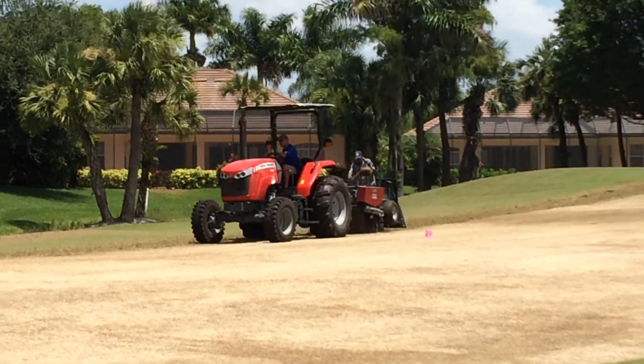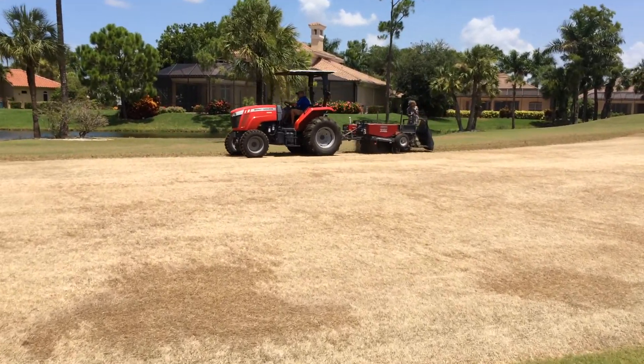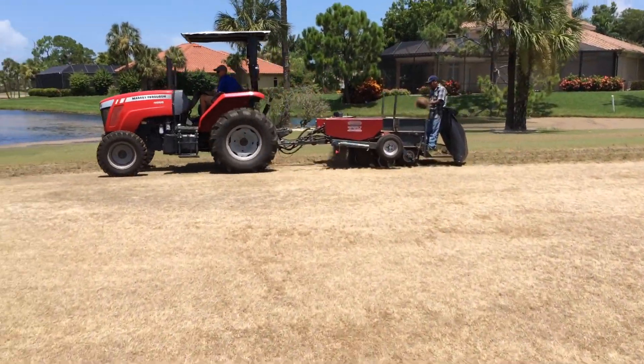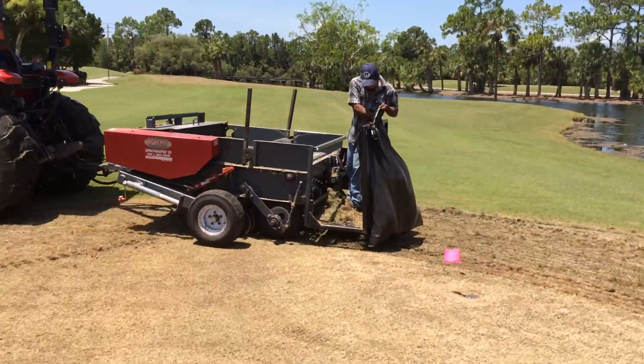We've already covered about six acres today. We've got all of hole number seven complete. We've got eight tees complete and we're working on eight fairway and approach right now. And you're seeing a close-up of the process. Pretty neat.